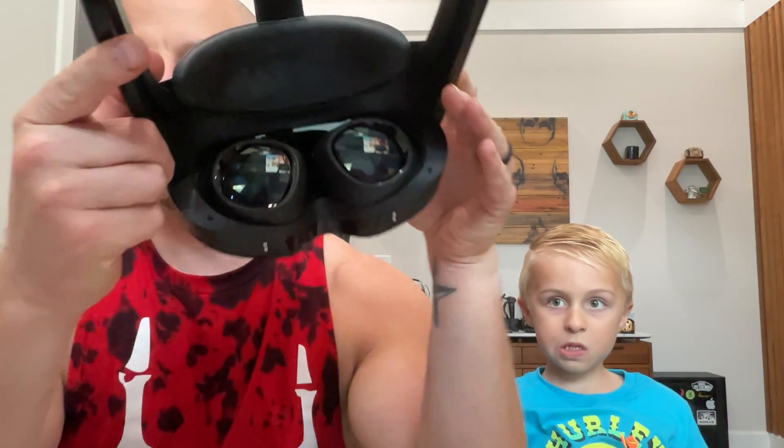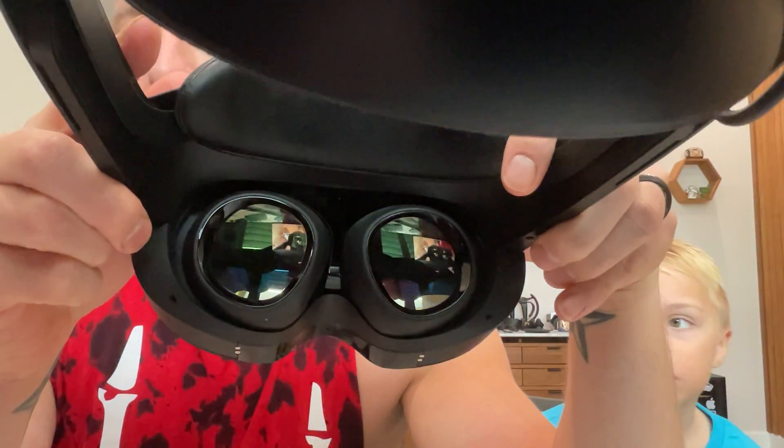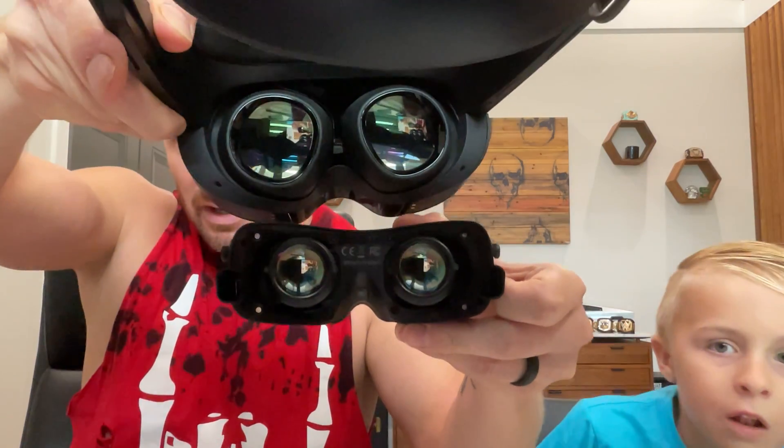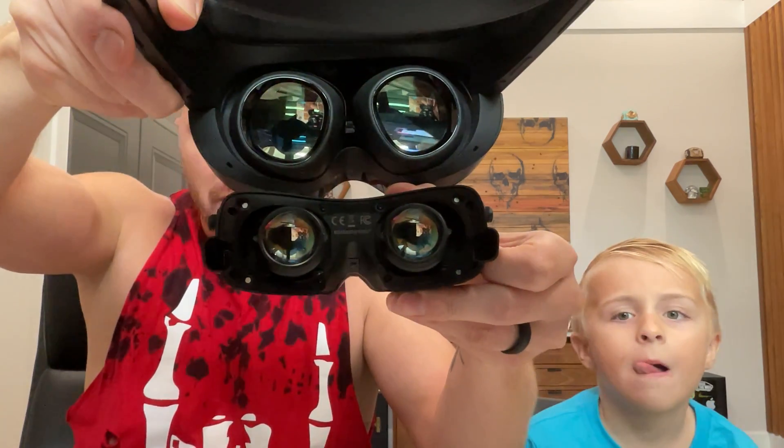That brings me to the next point — I want to go over the Quest Pro lenses. I'm going to try to get it really close, but as you can see you don't see any rings. I just want you to see the difference. Look at how big the Quest Pro lenses are and how small they are on the Big Screen Beyond, and they basically have the same field of view — I think that is absolutely crazy. On the Quest Pro, basically that entire eye box, the entire lens, is a sweet spot, which is fantastic. They really are the best lenses in the business right now.